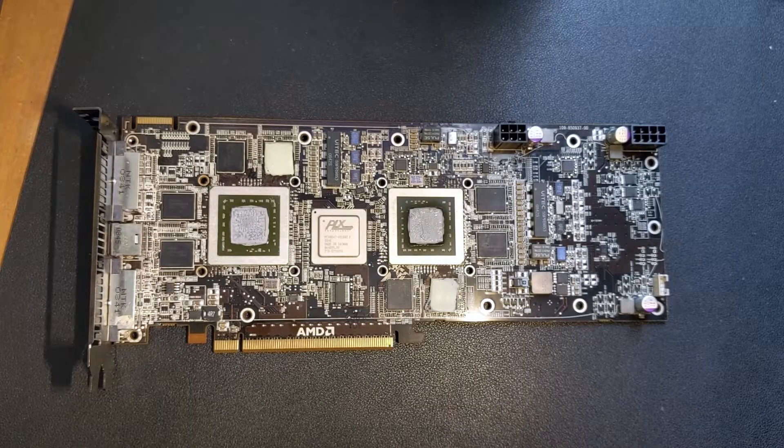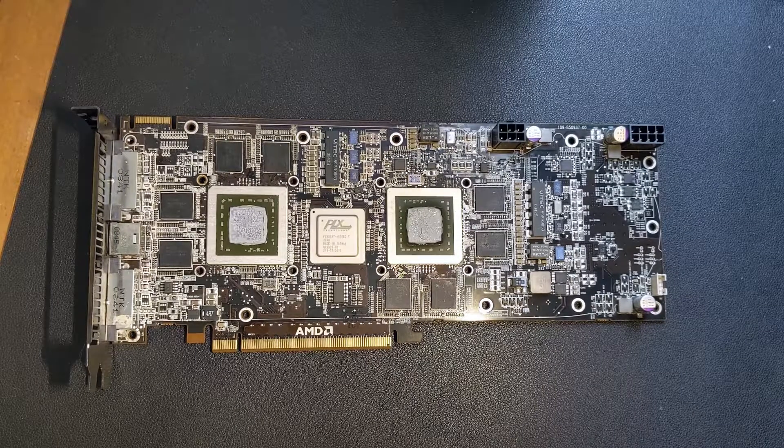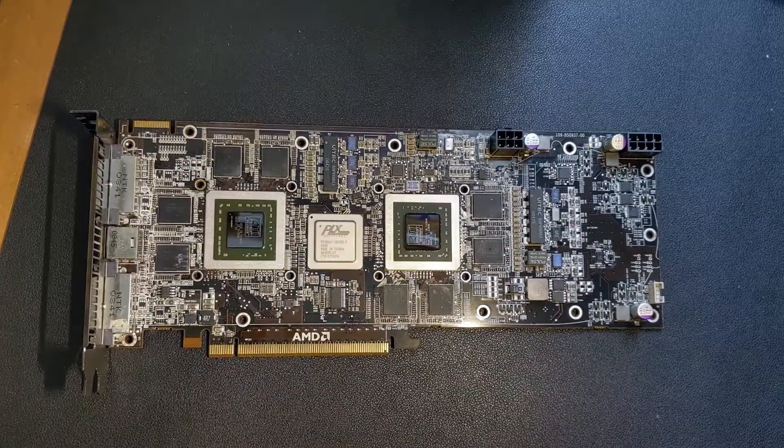Now we have the bare PCB exposed, we can see the two R700 chips surrounded by graphics RAM with the PCI bridge in the centre. A couple of thermal pads have stuck to the card, so let's remove them, and then clean off the compound from the GPU and give the rest of the PCB a clean.